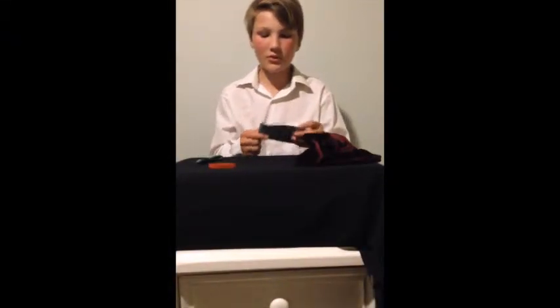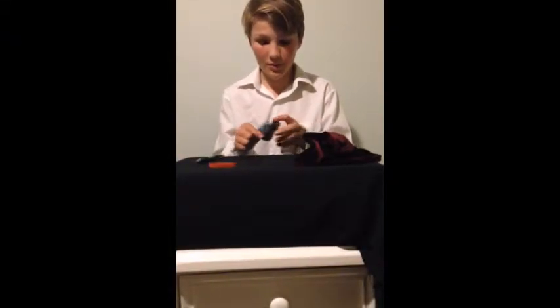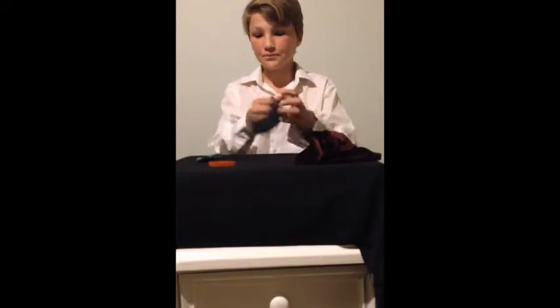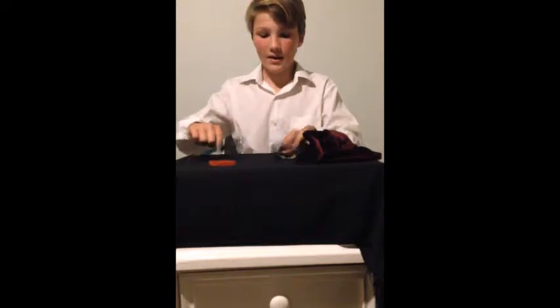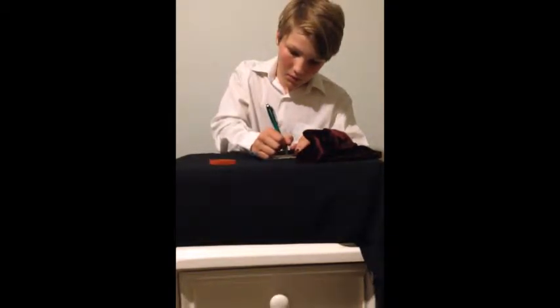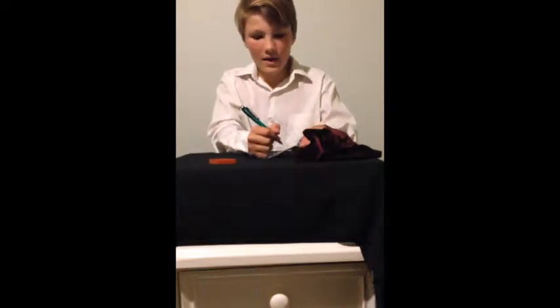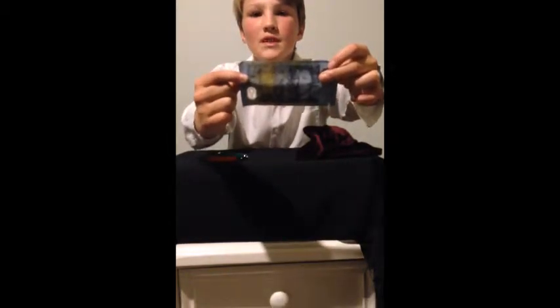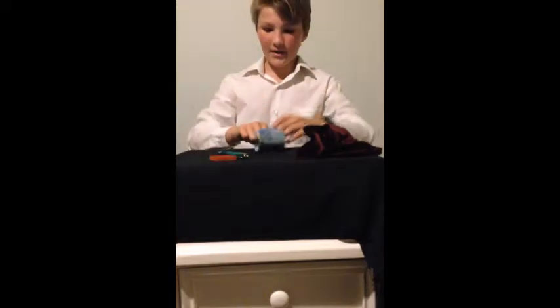Hi, hello. Today I'll be doing a trick called the Magic Bill Tube. So, I've got a $10 note here, as you can see, and I'm just going to sign it in the middle. And you can also see that I've signed it, and you can see the serial number — GC079 — so if you want to remember that.